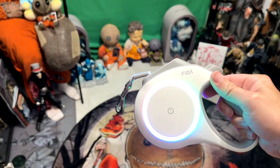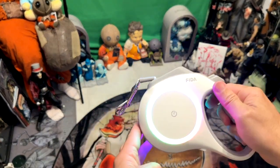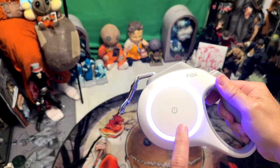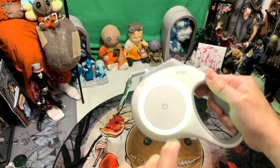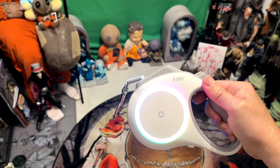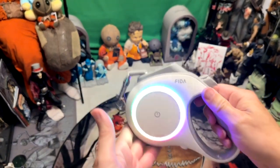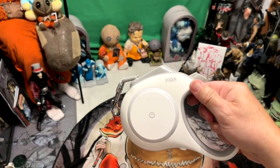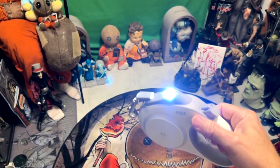Double tap it again and that turns on your ambient lighting — this is a rainbow color. That ambient lighting doesn't give off a lot of light, but if you tap it once it changes colors. You can see there's a red-pink, a green, a bluish-purple color. Tap it twice again and it turns the front light off. Tap it again and it turns off completely. So you can use it with just the flashlight, just the ambient light, whatever.